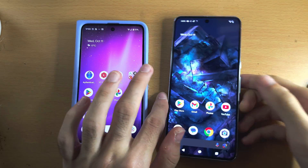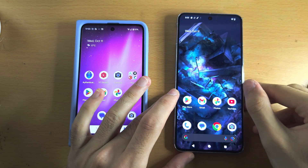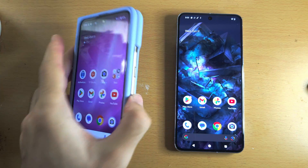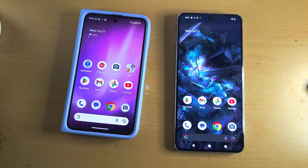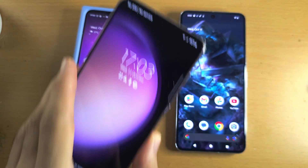Welcome everyone! You have the new Google Pixel 8 Pro and need to transfer data from your old phone. This can be an old Pixel, an iPhone, a Samsung, or any old phone.